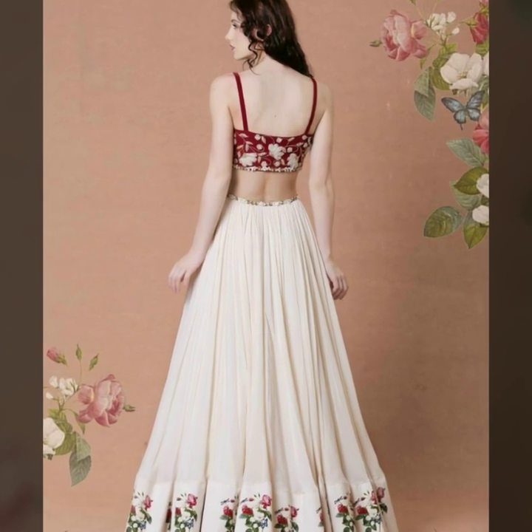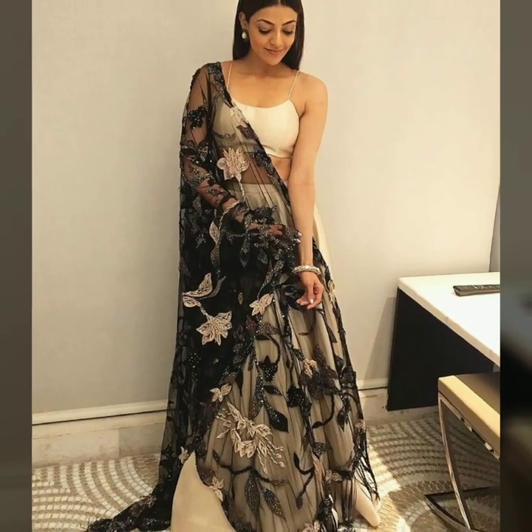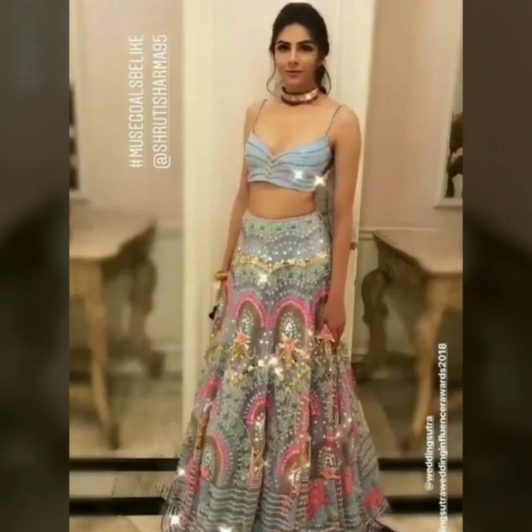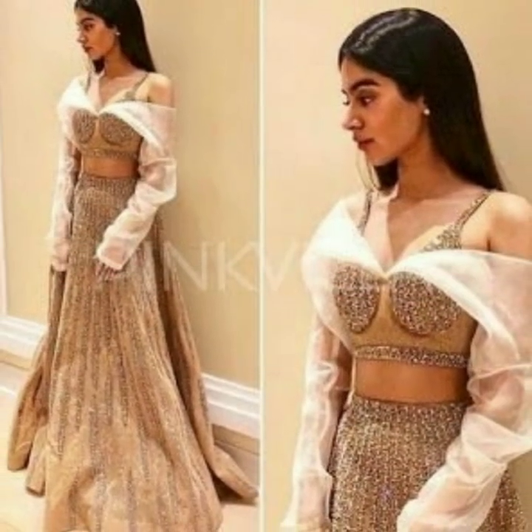If you want to look unique at a party, you can wear a scarf or dupatta with the strap blouse styled in a different way. You can also wear different types — whether your cloth is thin or thick, you can wear the strap in a new noodle style.